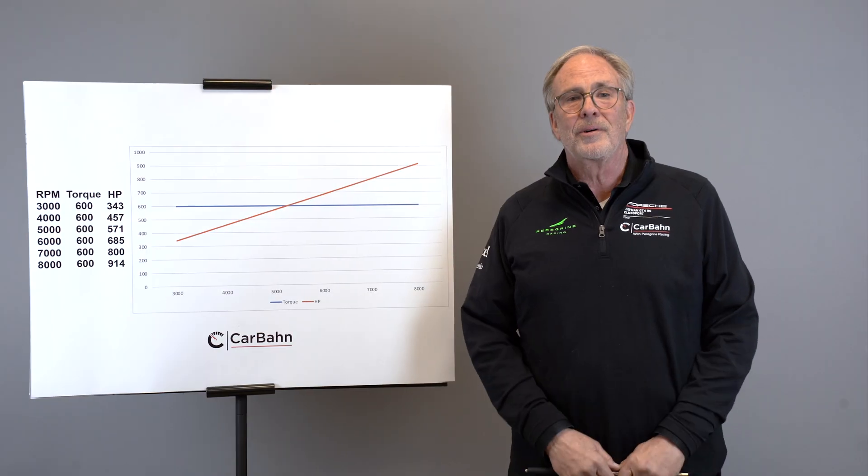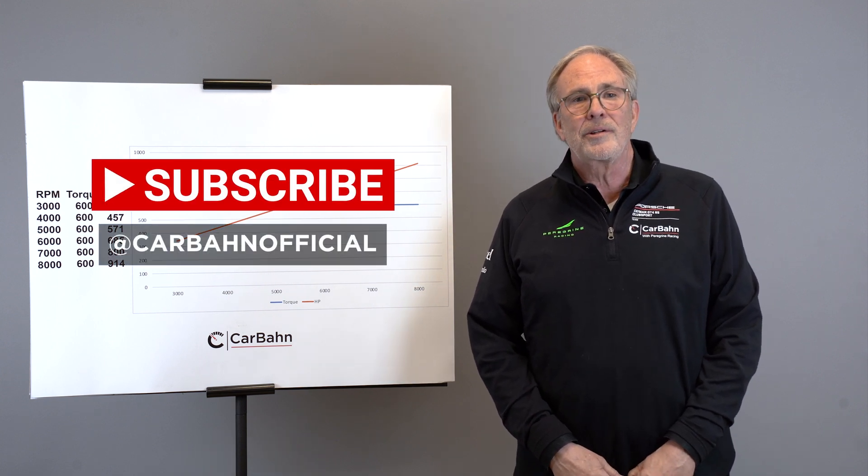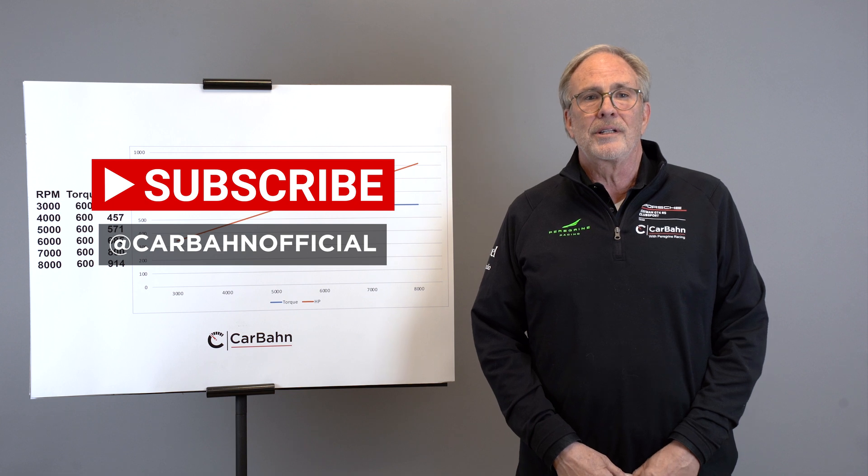Thanks for watching. We're going to do these every week and cover different topics so you can learn how to modify a car safely. Subscribe to our YouTube channel and join us on social media at Carbon Official.